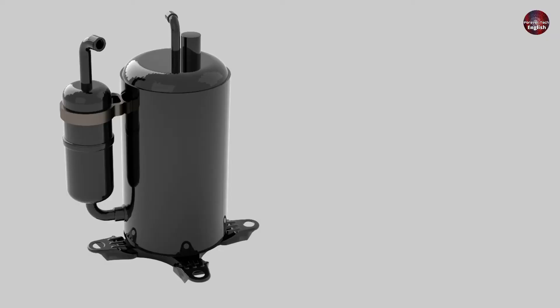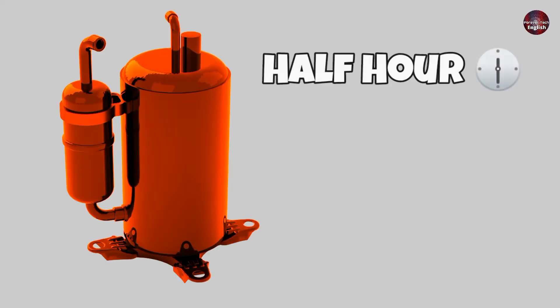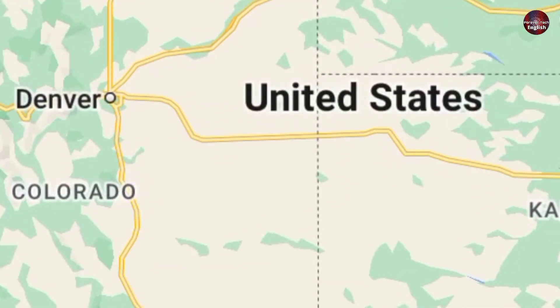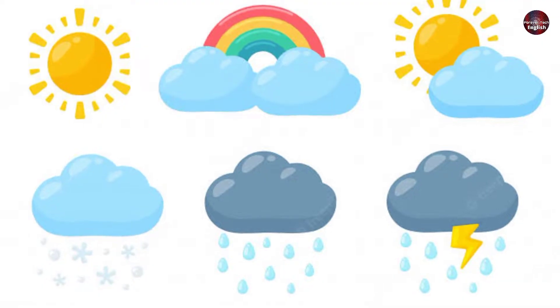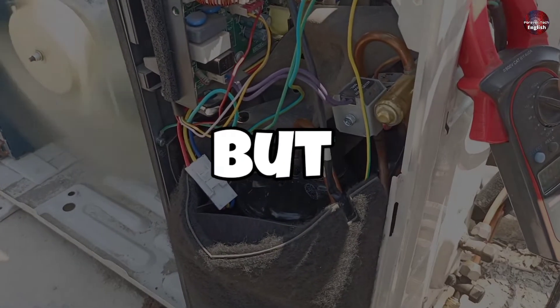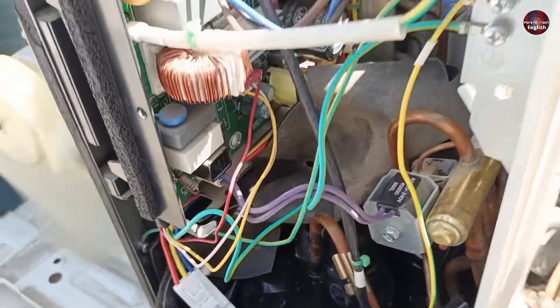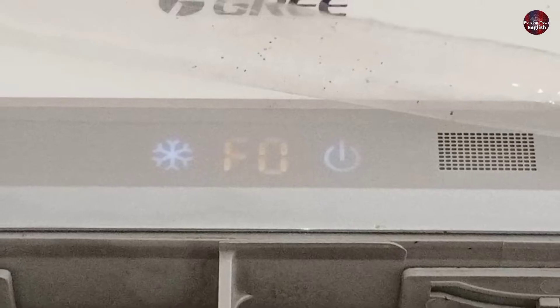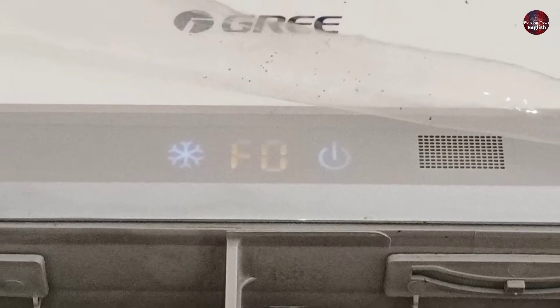But most of the time, with low voltage the compressor will overheat after half an hour, an hour, or 1.5 hours — it depends on the area, weather, and situation. But it will work. If the compressor overheats, then for protection purposes the F0 error will be shown on the display, even though the F0 error is designated for gas leakage.